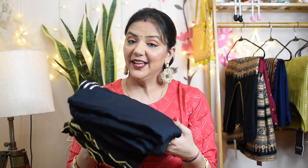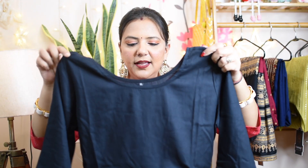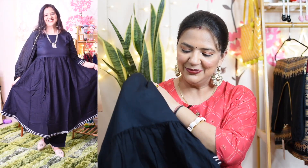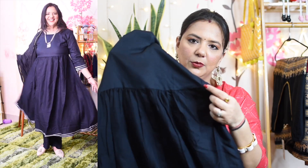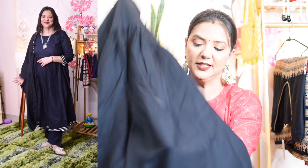The next piece is black color with an umbrella cut, and you can get it with a palazzo and round neck. It has a very beautiful, simple and sober, solid look — an evergreen type. There is no embroidery or work on it; it is simple and sober. Here you can also find a red pattern. It has a nice and gorgeous skirt.